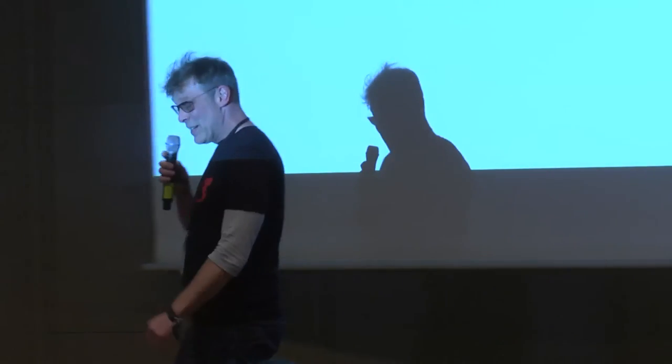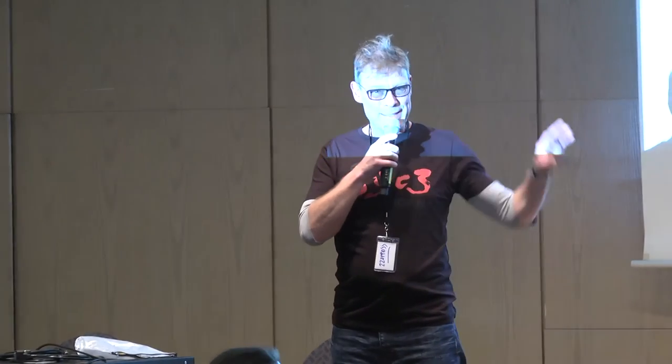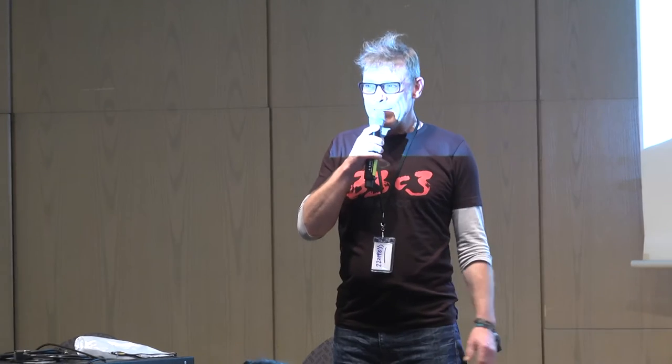Unfortunately, the musician is ill today. So maybe we have to call someone from the audience to help him out to play some music afterwards. But this guy will show it all. You alright? Yep, thank you. Let's light the fuse then.